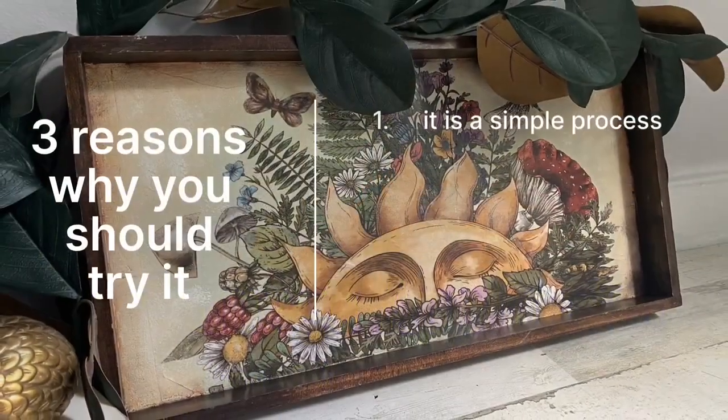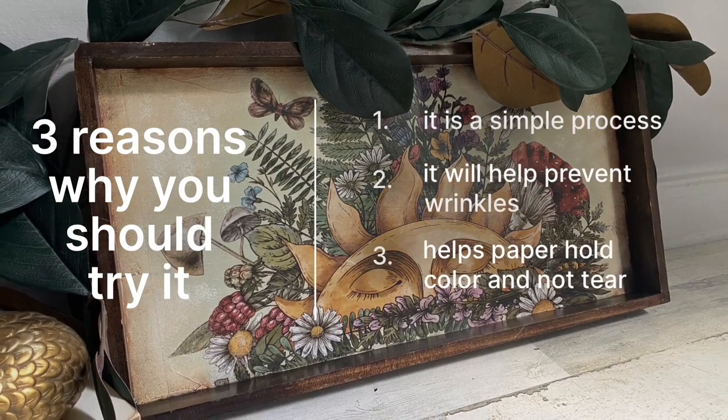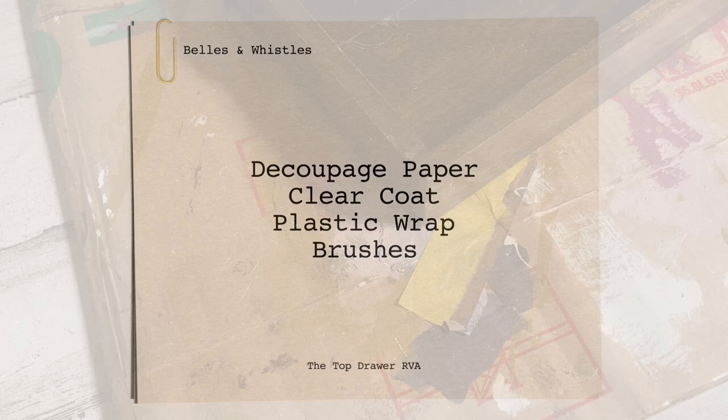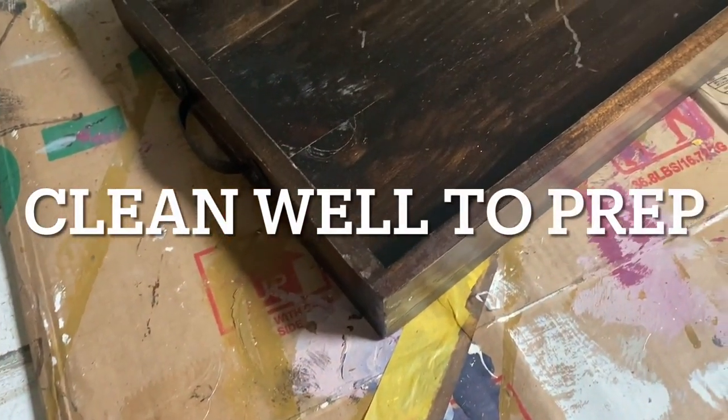Let's learn some simple ways to decoupage paper onto your project. As always, begin by cleaning your surface with white lining or pristine clean.